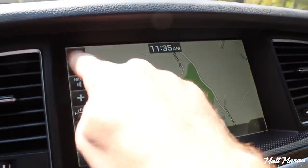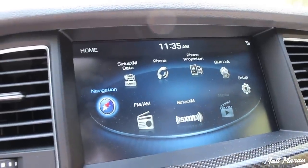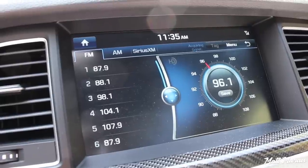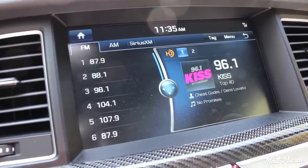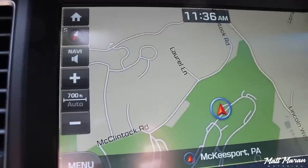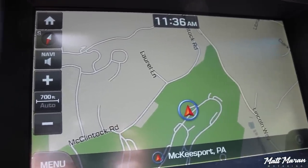Coming over to the center of the dashboard, it starts with a large 9.2-inch touchscreen that's really high-resolution and pretty simplified — very easy to work through without any confusing split-screen stuff. It has all your basic menus you've come to expect. It does have Apple CarPlay and Android Auto, which is something a lot of competitors still don't have. The standard built-in navigation also looks very nice with good graphics. Overall, it's a pretty nice screen.